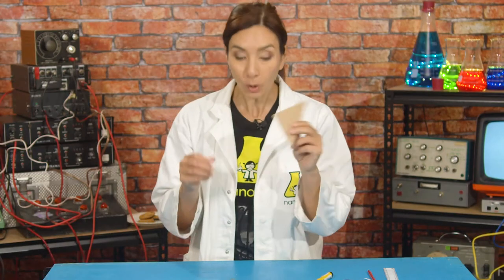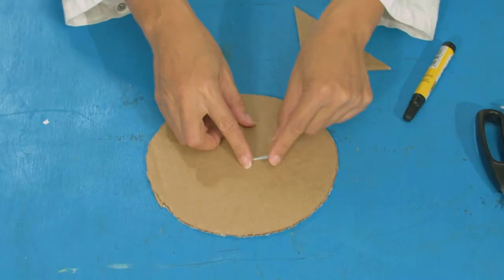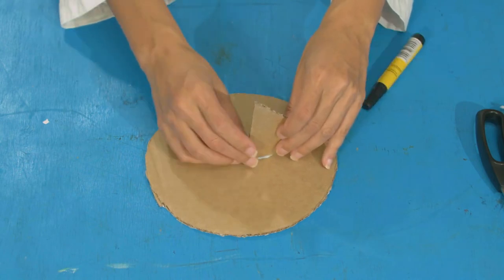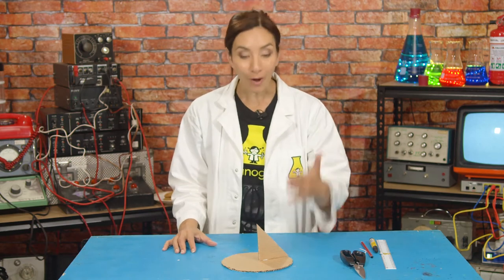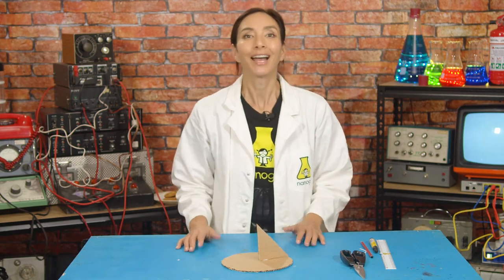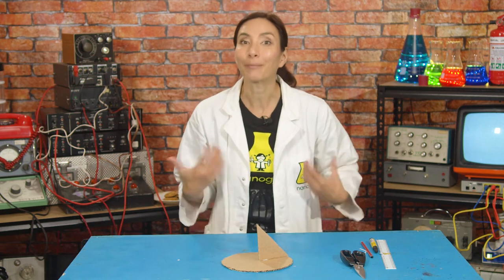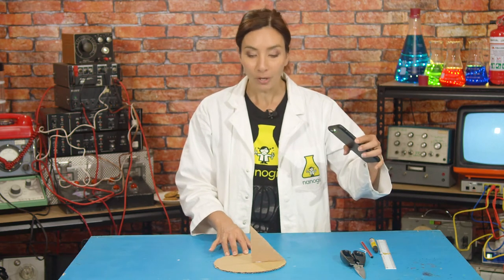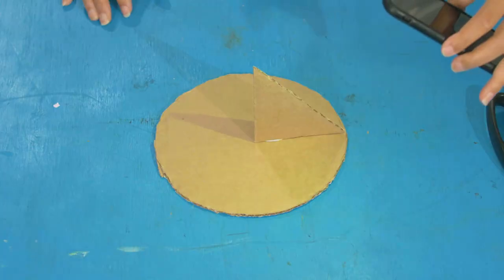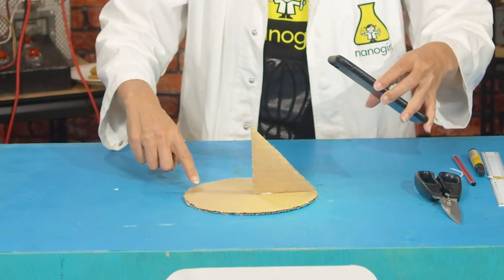Now we have our triangle, we're going to stick it onto our sundial. Take your blue tack, make a little sausage shape from the center, and that's going to hold it down like this. If you put this somewhere sunny, the sun will cast a shadow on the gnomon and onto the dial. As the sun moves across the sky, the angle of the shadow will move. Now because I'm in the lab, I'm going to show you with a torch — let's pretend this torch on my phone is the sun moving across the sky. You can see how as it moves, the shadow moves across here.